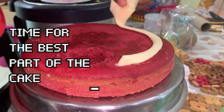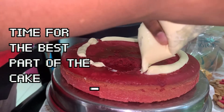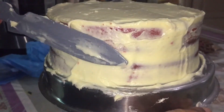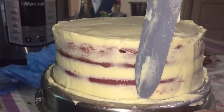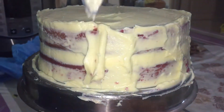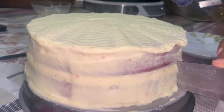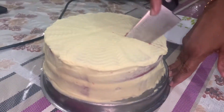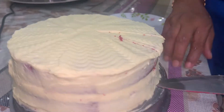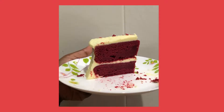I made the cream cheese frosting — I won't be putting up the recipe but you can Google it. I'm not good at putting on frosting, it's just so messy. But at last the cake tasted good, so the looks didn't matter. I made the grooves with a cake cutting knife, and lastly my mum cut it for Mother's Day — this cake was specially for her. And there you have it, red velvet cake with cream cheese frosting. Have fun trying!